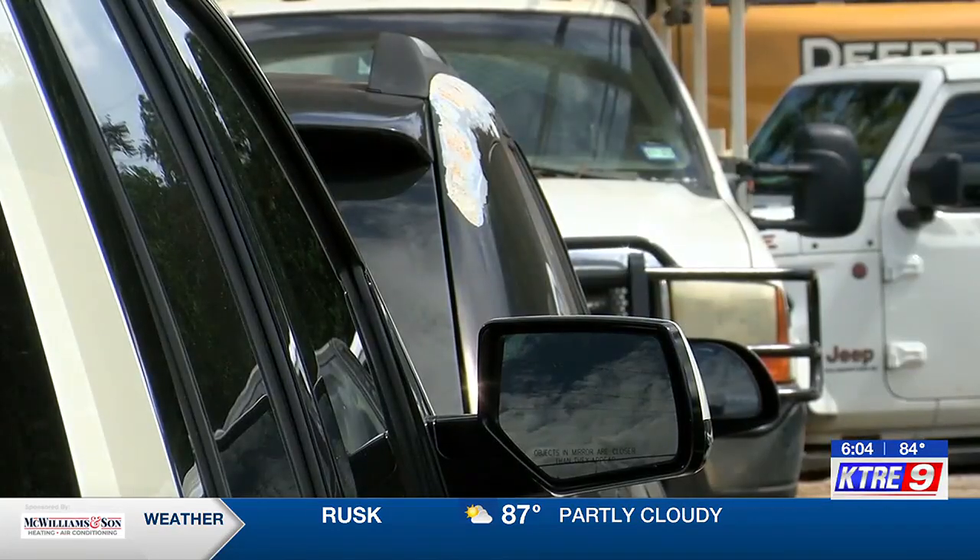Stewart also recommends using sunshades for your car windows. You'd be amazed at how much cooler the inside of your car will stay if you keep those windows blocked off.